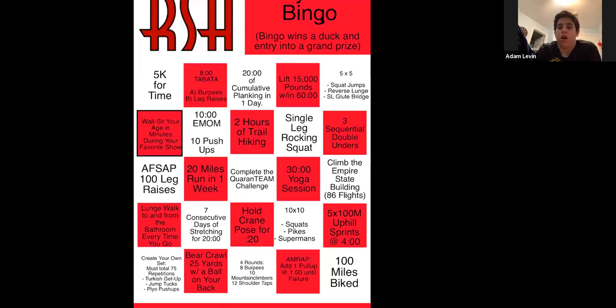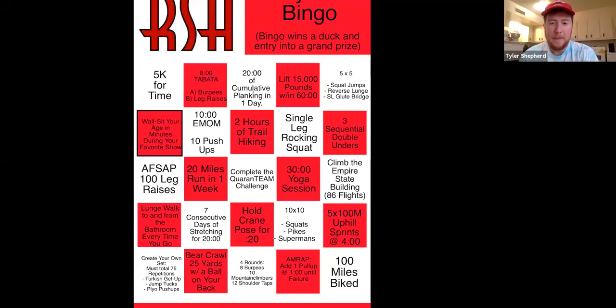Let me pull the card again. Last time we did the crane pose or the single leg rocking squat, the five by five, and the hundred leg raises as few sets as possible. So far I've done the sprints, the crane pose, and I'm in the middle of this right here. I've also done the quarantine challenge, which you guys have probably done as well.